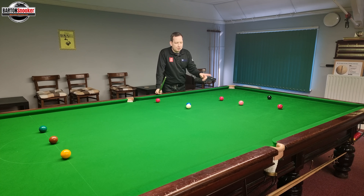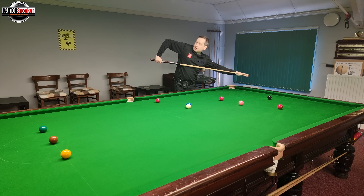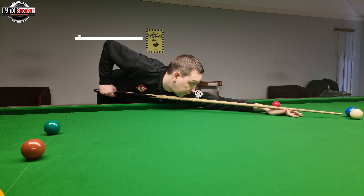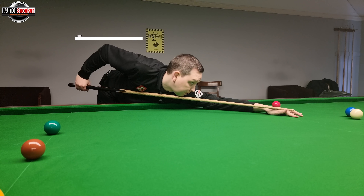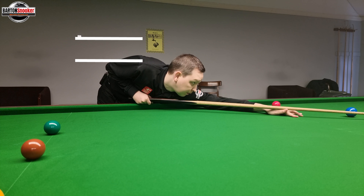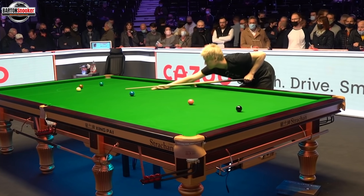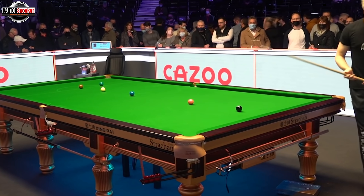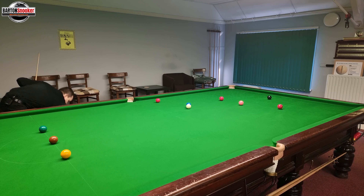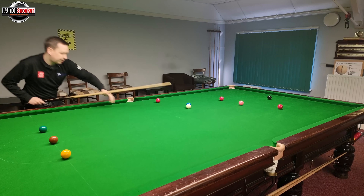I'm going to play this shot in two different ways. I'm somebody that drops the elbow — when I do my delivery, after I've come to my chest, my elbow starts dropping down, which increases follow-through because my cue is still moving forward. Players like Neil Robertson don't do that; they just deliver to the chest and the shot is completed without the elbow dropping. So I'm going to play two shots to illustrate the difference.